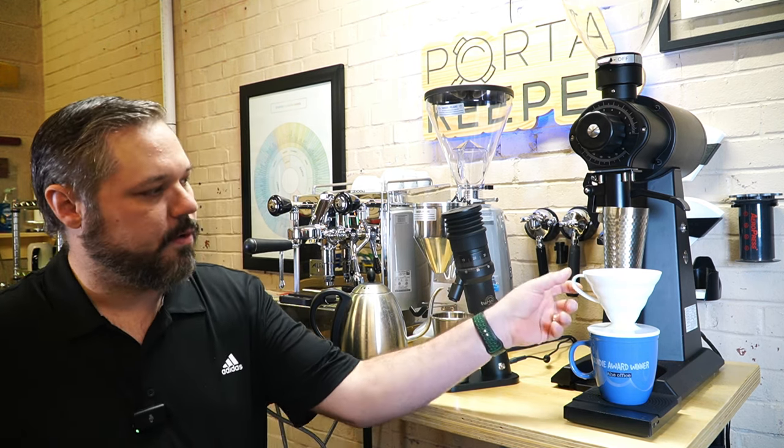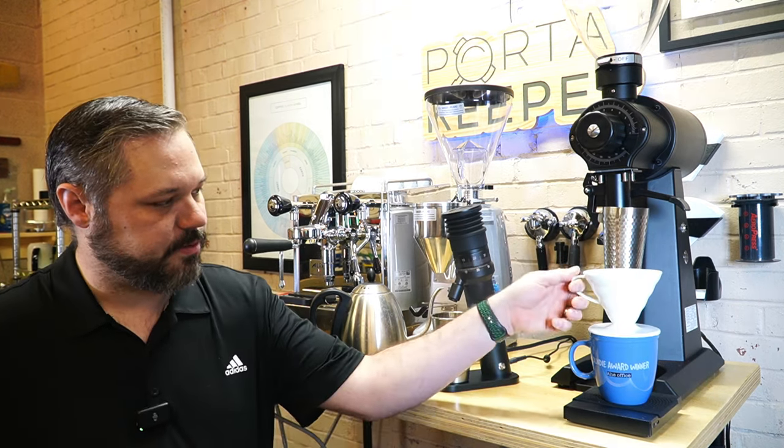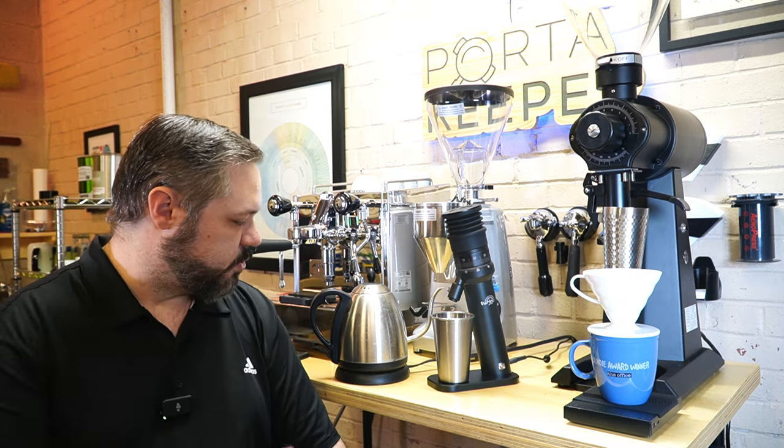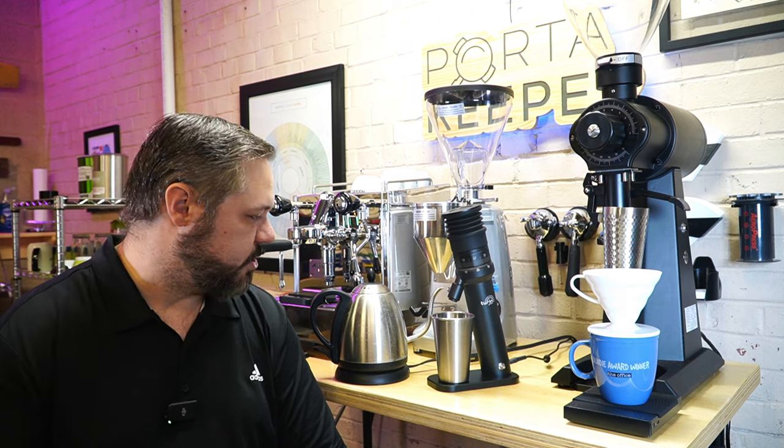The few things you're going to need to get going is a V60 funnel, or whichever method you're planning to use. I have this plastic one I've used for years and I love it. A standard coffee mug — I recommend using a scale and some sort of hot water source. I typically use this electric kettle; it gets up to about 200 degrees. Ideally you're going to use a kettle you can change the temperature on, but this one does a pretty good job.